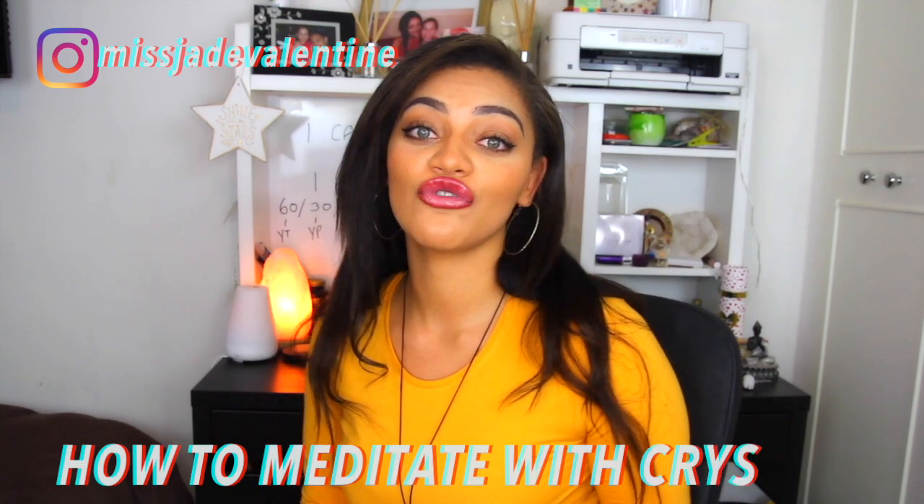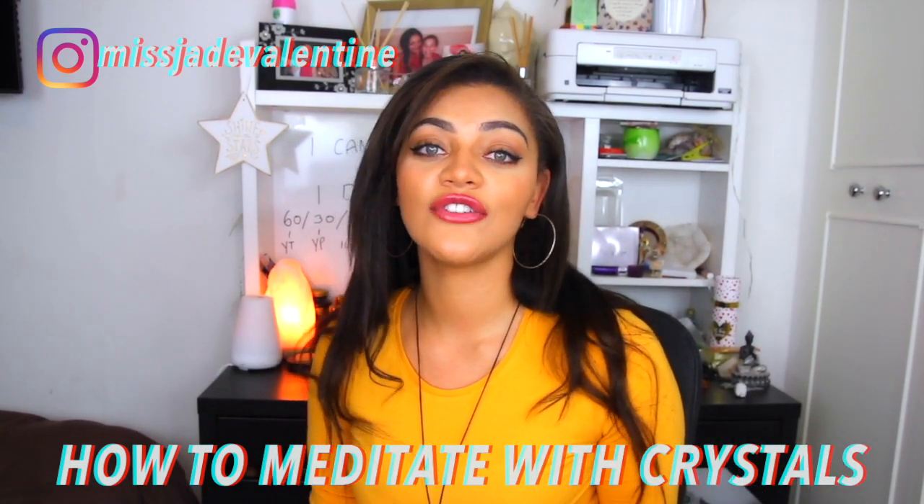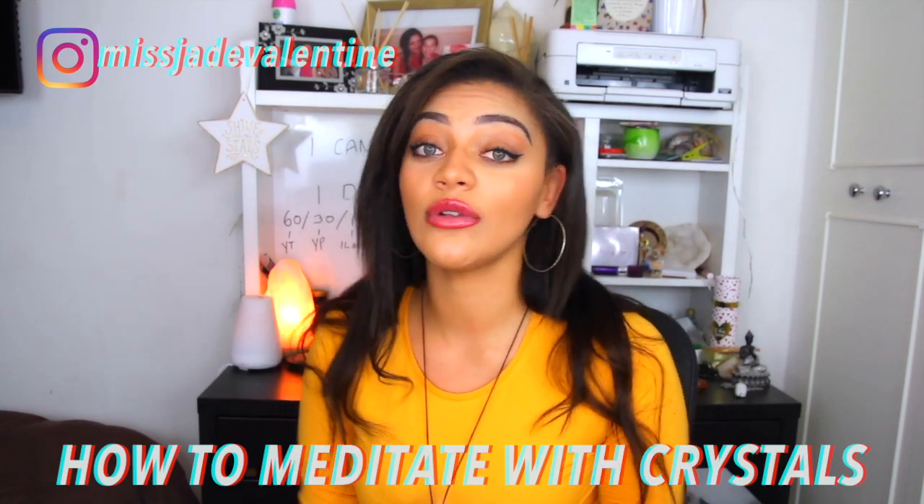Hi beautiful, welcome to or back to my channel. Today's video we're talking about how to meditate with crystals, which is a very simple but very effective way to enhance your healing, your well-being and your life in general.